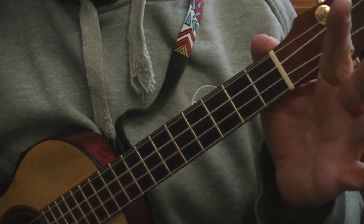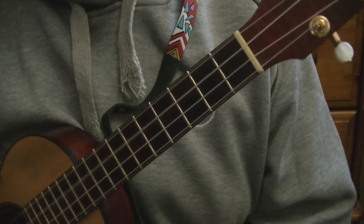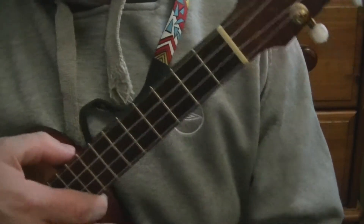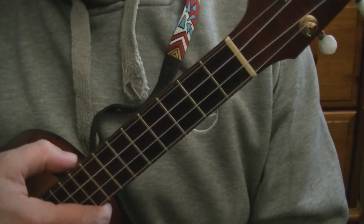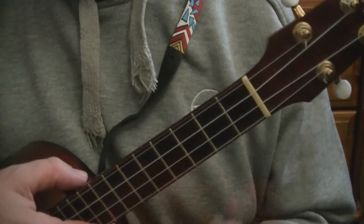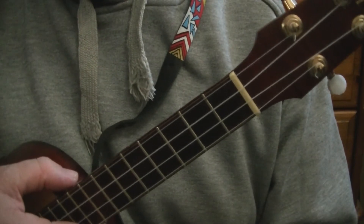For this video I am tuned G, C, E, A — that's G the string nearest your chin, then C, E, A. This tuning can be used on soprano, concert, and tenor ukuleles. The same techniques will work on a baritone uke but the name of the chords will change. The same chord positions and chord variations are the same, they'll just have different names.